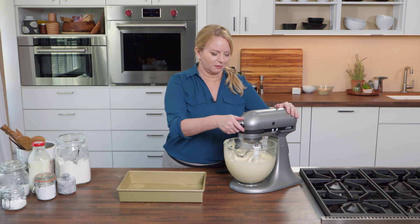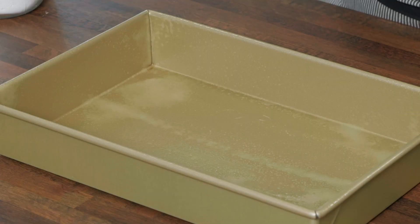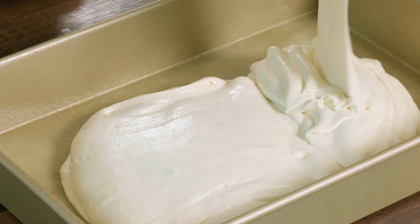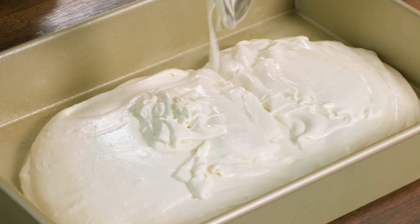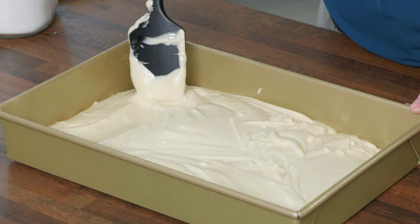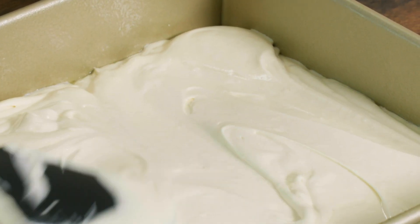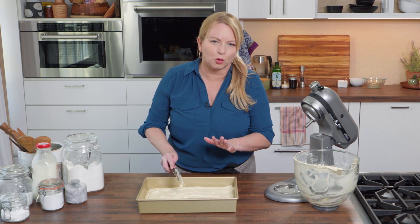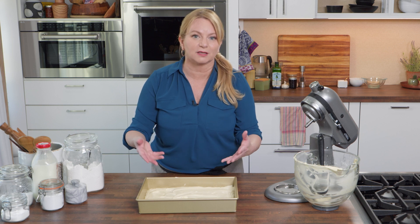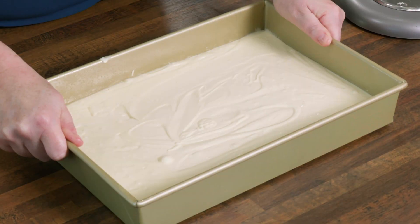It smells like a bake shop in here. Look how puffy and fluffy that batter is — it's actually changed color. I'm going to put the batter in a 13-by-9-inch cake pan that I've greased and floured. It's almost a shame to bake it — the smell of vanilla is amazing. I'll scoot this to the corners of the pan and smooth the top into an even layer. Then I'll whack the pan on the countertop a few times to make sure any air bubbles underneath have a chance to come up and break, otherwise you might get a big gaping hole in your cake.